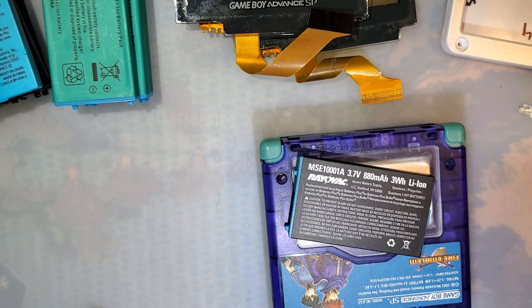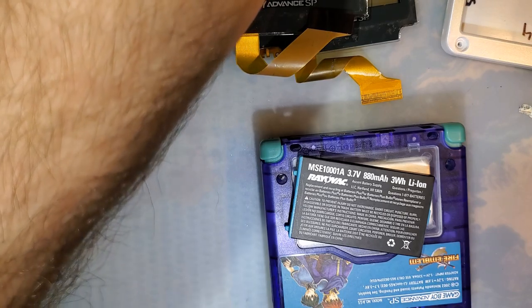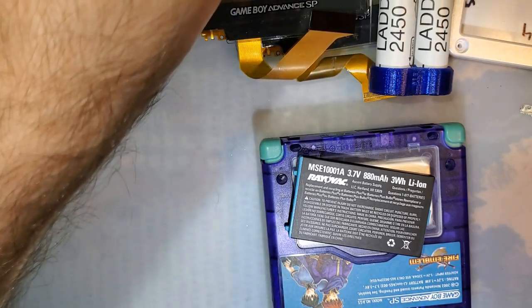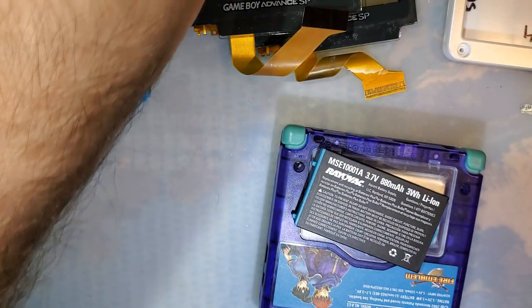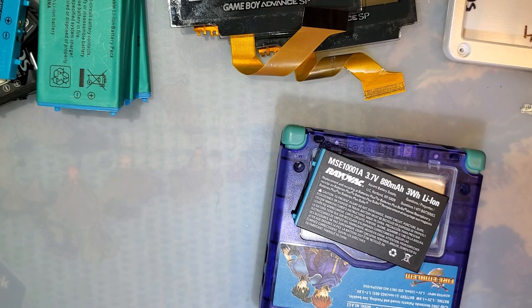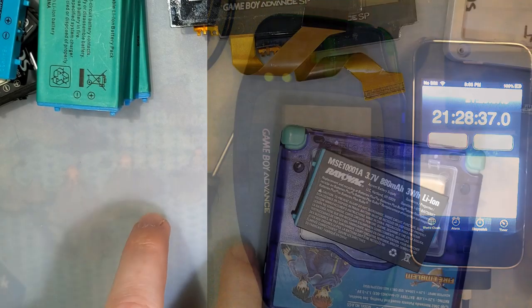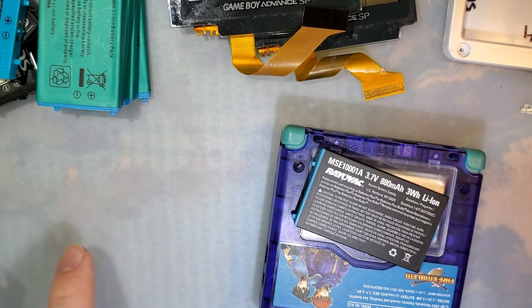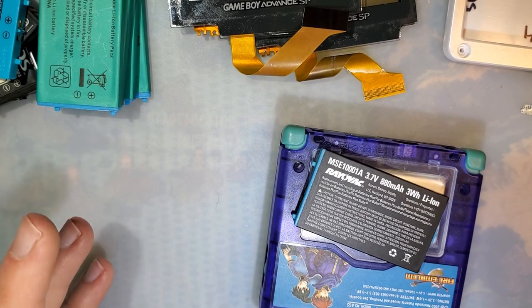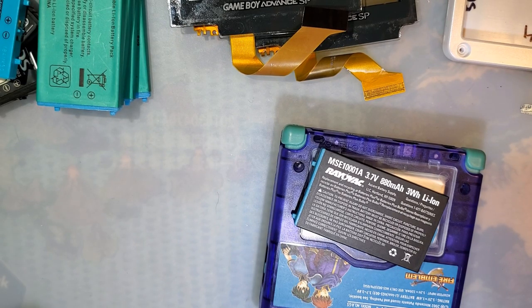Last but not least, I took a GameBoy Advance with an IPS mod and put it side by side with a GameBoy Advance with an AGS-101 mod using IKEA LADDA batteries. The IPS modded GameBoy Advance only lasted about 11 hours, but the AGS-101 modded GameBoy Advance lasted 21 hours and 24 minutes before the batteries finally died. I got 10 more hours out of just the older style screen.